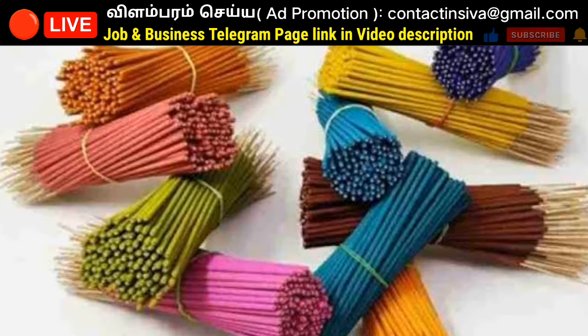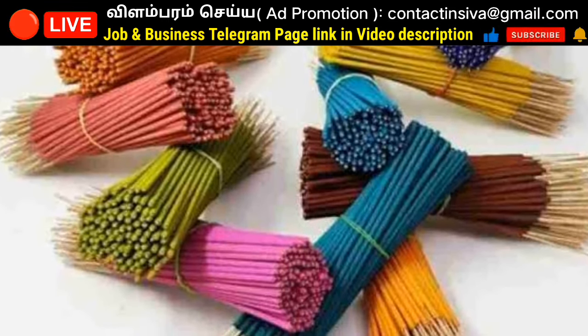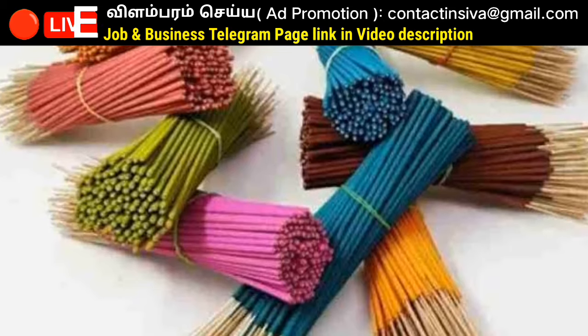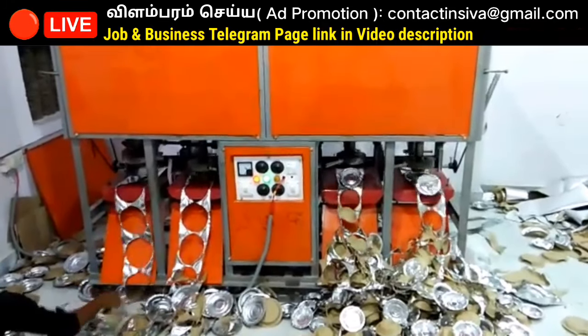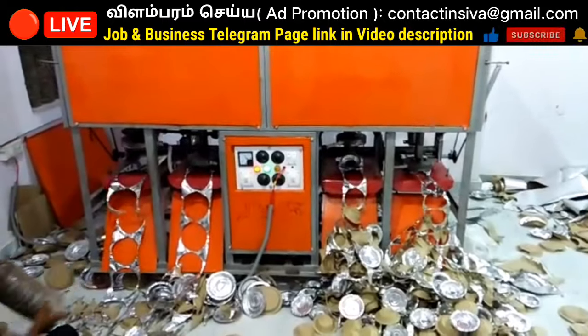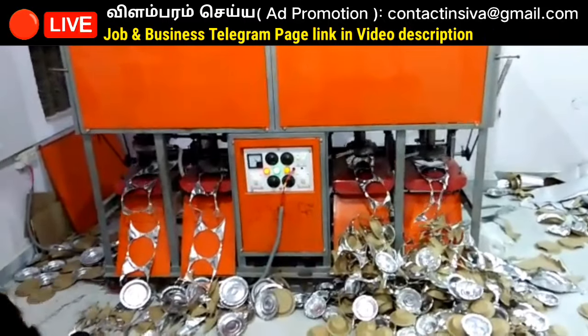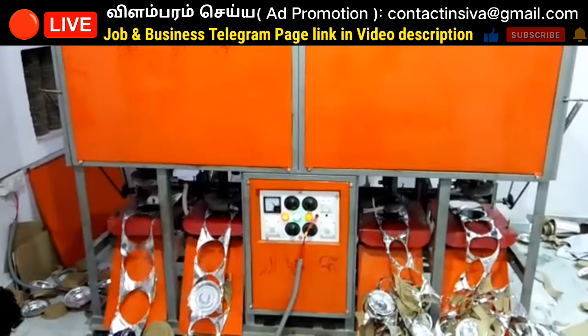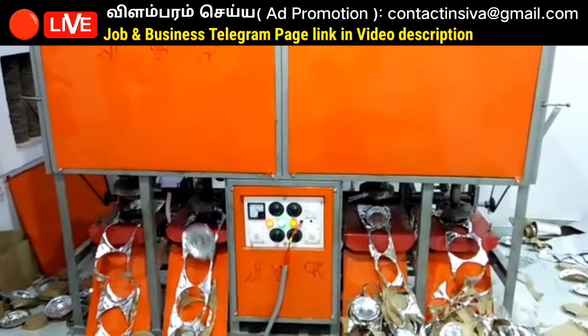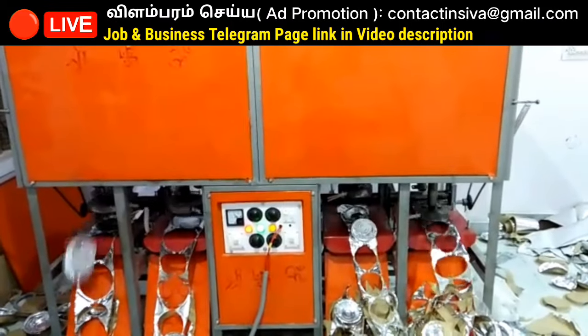If you want to run a small scale level, we have buyback products here. Let's choose this one. For example, you have a size of 6x12 inches. You have an outer layer of aluminum foil. You can select a small scale.